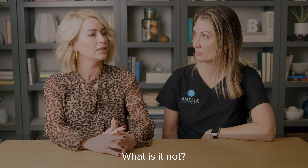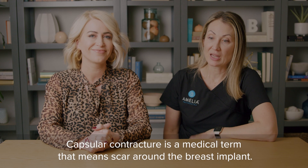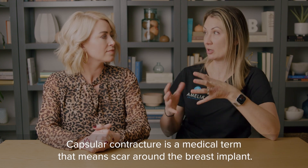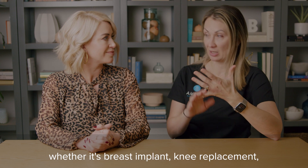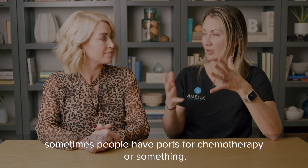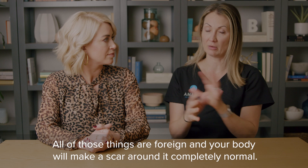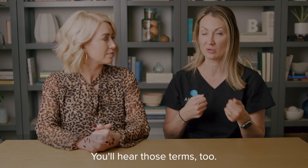What is it? What is it not? And what do we need to do about it? Capsular contracture is a medical term that means scar around the breast implant. Any foreign body that you put inside of you — whether it's a breast implant, a knee replacement, or a chemotherapy port — your body will make a scar around it; that's completely normal. We sometimes call it the pocket.